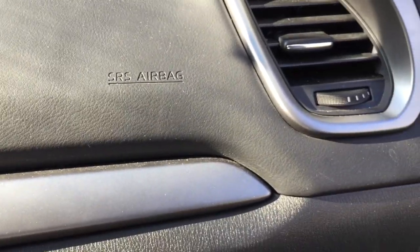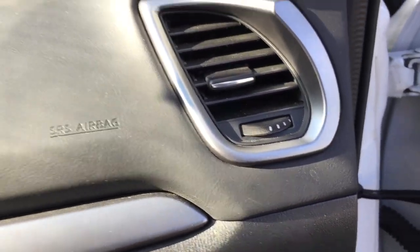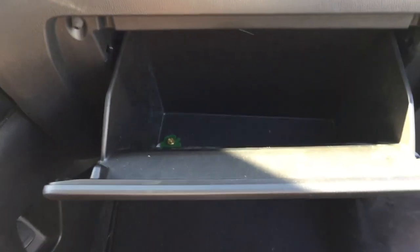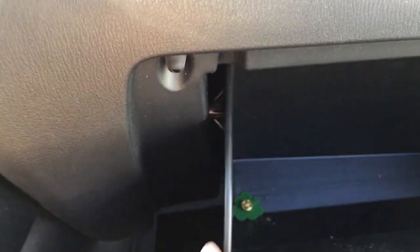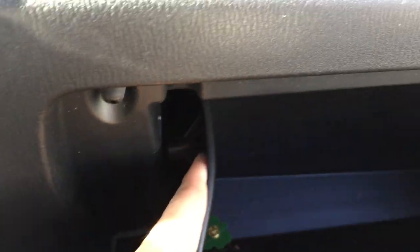First I pulled the seat back to have a lot of space, then I pulled everything out of the glove compartment, opened it, and you're going to see those little tabs there. You're gonna squeeze them outward so that the glove box can come down. Once you pull that, you're gonna get that little part right there.